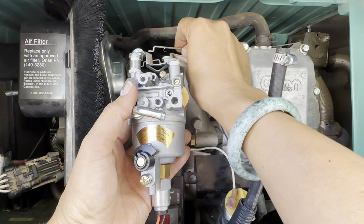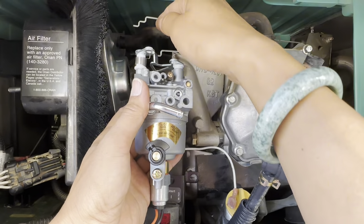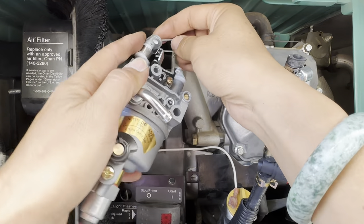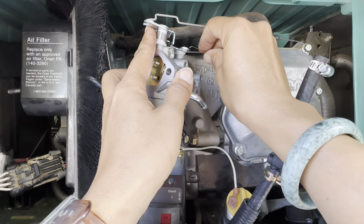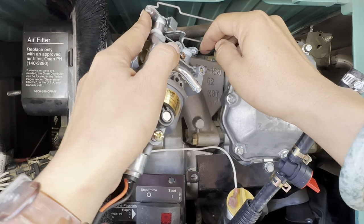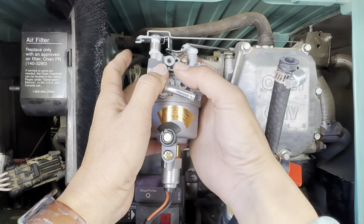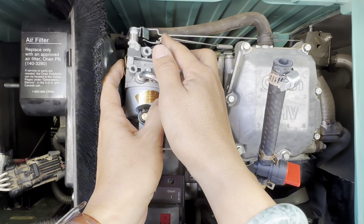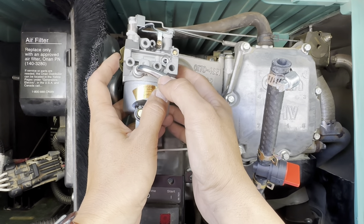I don't know what's the proper order to do this in. Let's put this one over here and then put the spring on, then hook this one on. These are now all on.